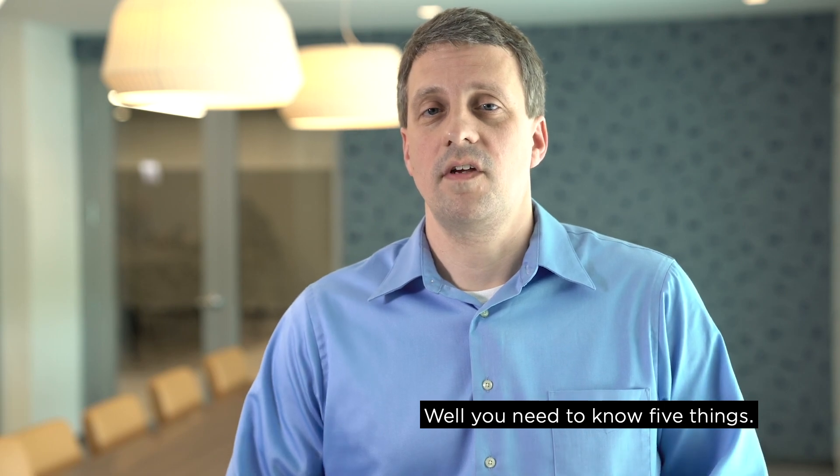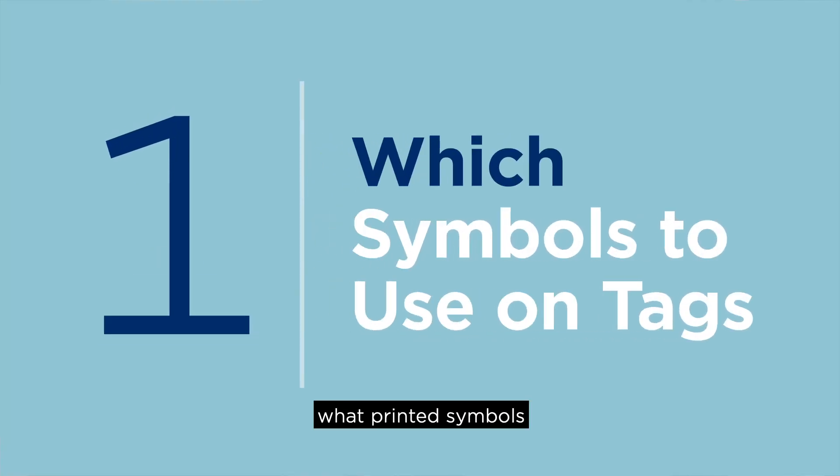Let's get into the details. What do you need to know to RFID tag? Well, you need to know five things. First, what printed symbols or markers should be on the RFID tag?